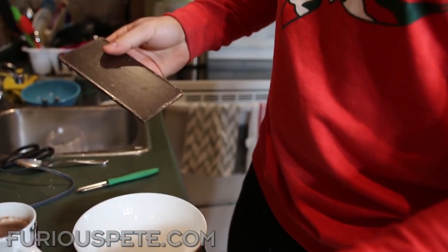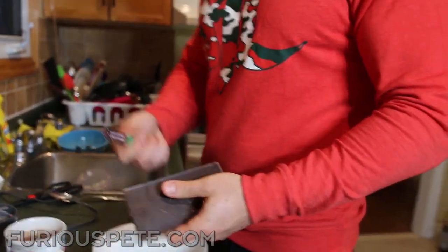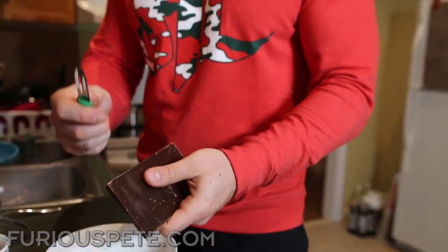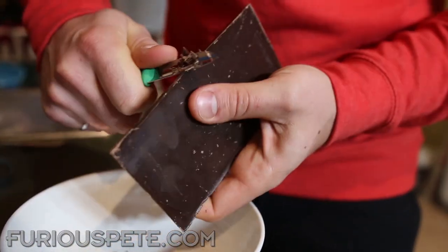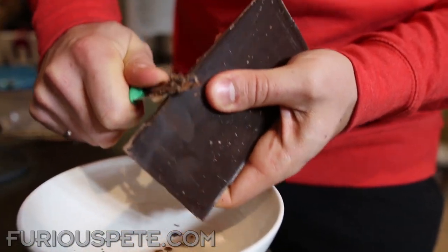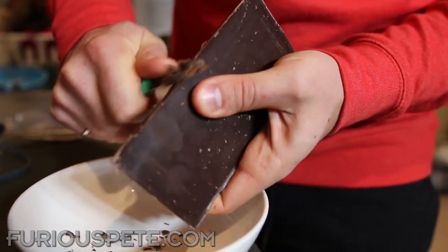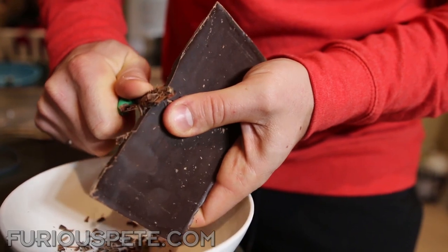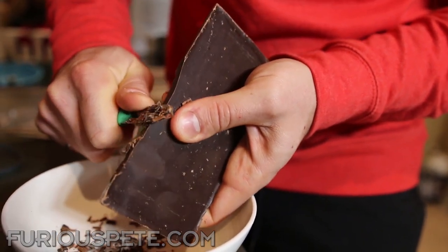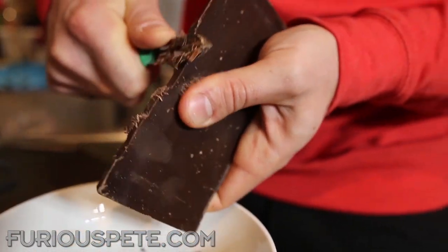For this next easy hack we are going to make some chocolate shavings, which is useful for so many things. We take a chocolate bar and a potato peeler, and we're just going to peel off the sides just like so. The harder you push, the bigger the chunks that come off.